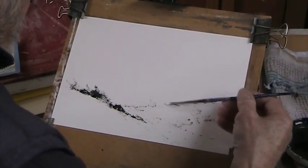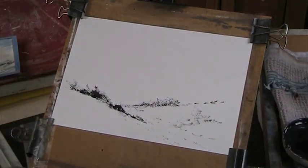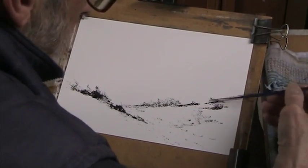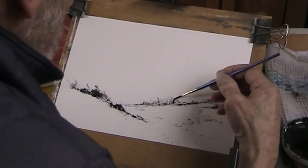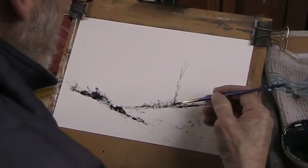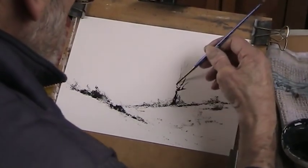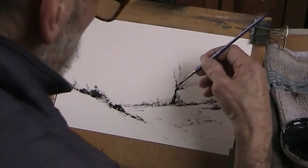Then we'll come up here with some dry brush as well. Provided you get the drawing reasonably okay, you can wash in with colour quite quickly. It's all in the drawing, so I love doing these trees. Don't forget to keep them nice and thick at the base, because they are holding up a lot of branches and leaves.